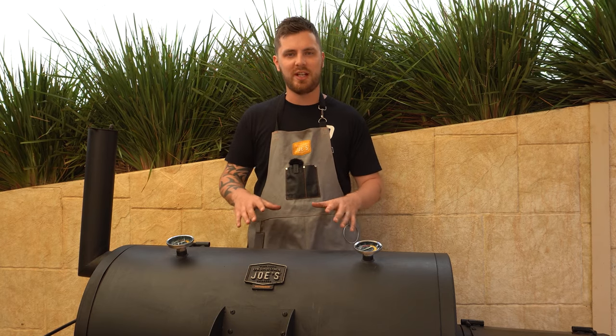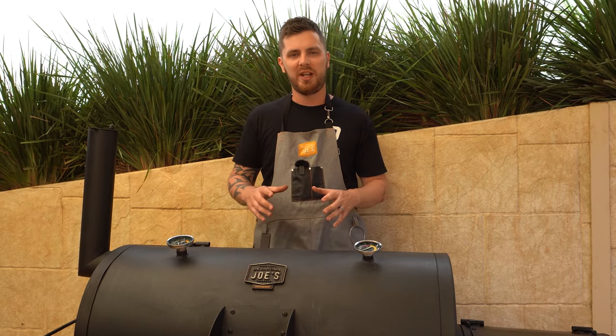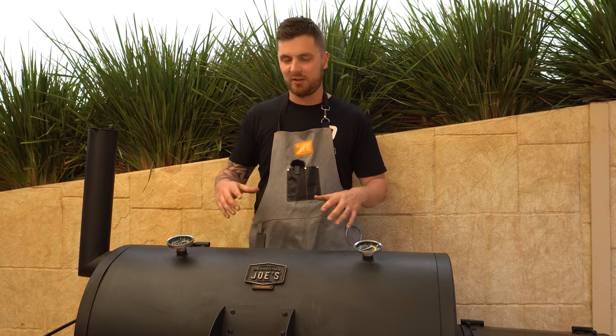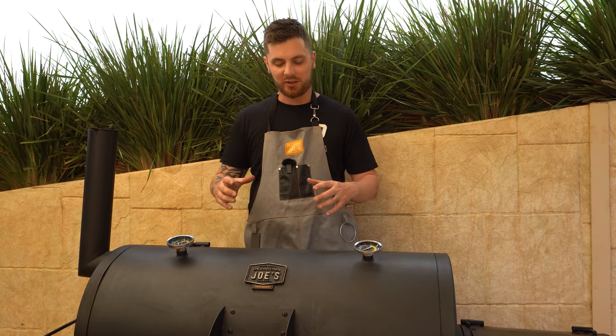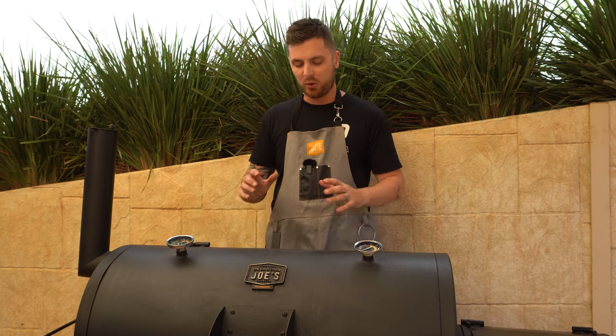If you're using things like drip trays or foil to catch any mess and drippings, this process is going to take a lot less time, because it'll be as easy as removing that foil or drip tray and putting it in the bin, as opposed to scraping off all of that rendered fat and drippings or seasoning from inside your cooking chamber and cooking grates. So make sure you're preventing your smoker from getting dirty in the first place if you can. That's all for a quick cleanup — if you've got any questions don't hesitate to ask in the comments, don't forget to subscribe, and we'll see you next time.